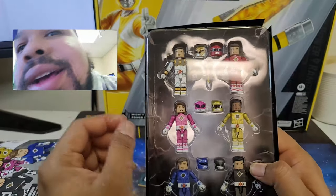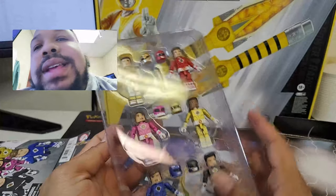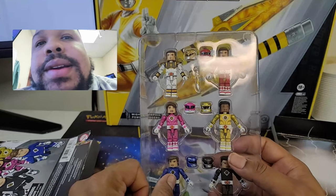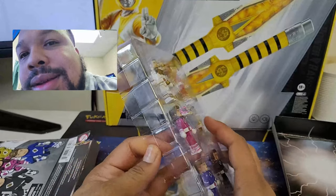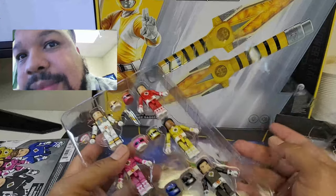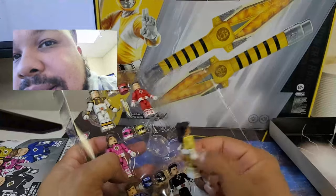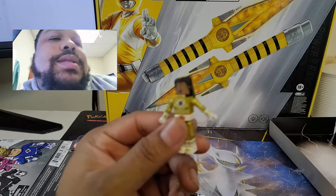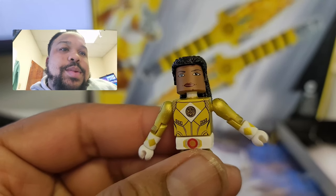So we got Tommy — he's got Saba, he's got a helmet. We got Kimberly, she's got her helmet. Everybody else doesn't have a weapon like that, but that's kind of how the movie was. I think Billy had the stegastinger, and she had the whip — the stegastinger, I think it was. Oh, that opens like a book too. So let's get Aisha out. See if you can see her closer. Actually, pretty cool sculpt.